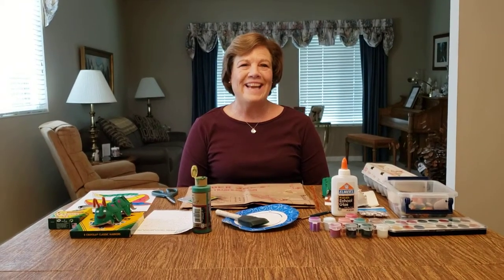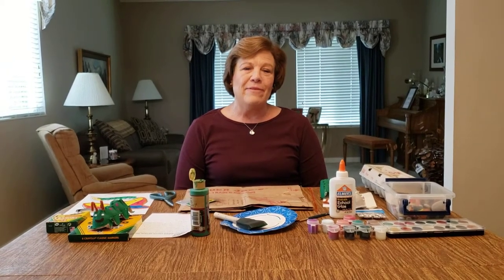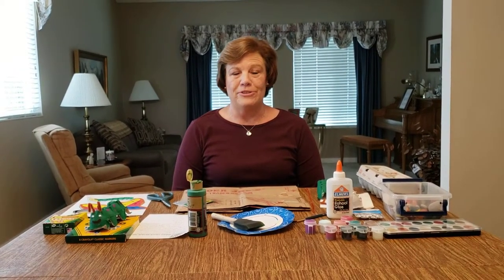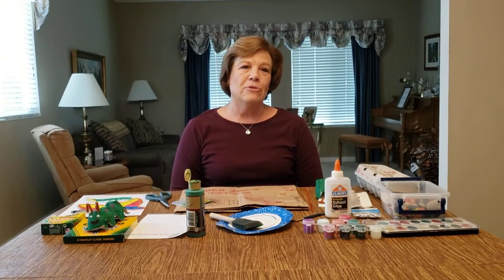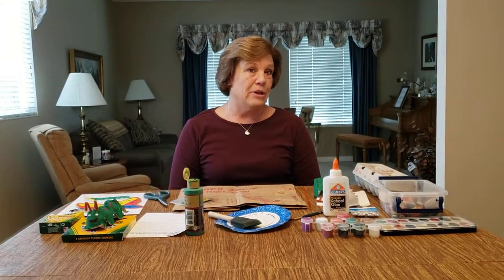Good morning boys and girls, this is Miss Diane. Hope you are all doing well today. I have two special projects we're going to do. Miss Laura taught you about the life cycle of a caterpillar turning into a butterfly.